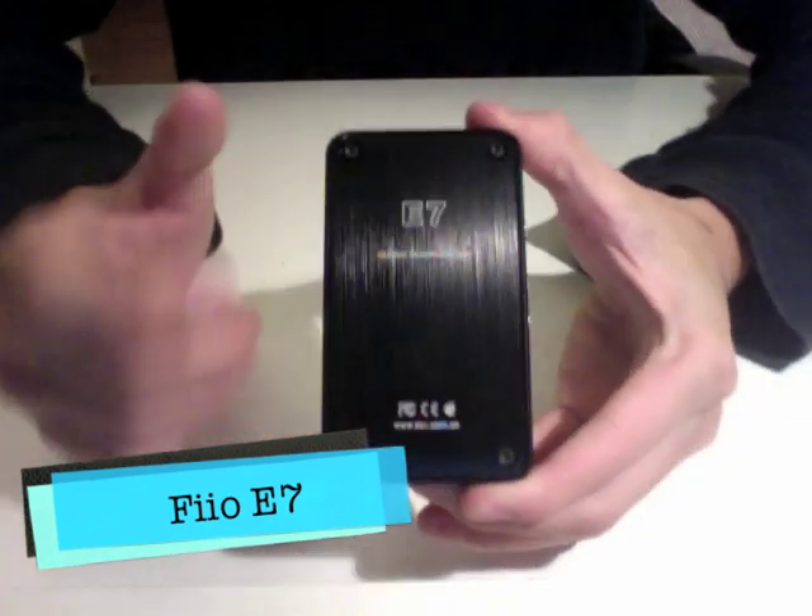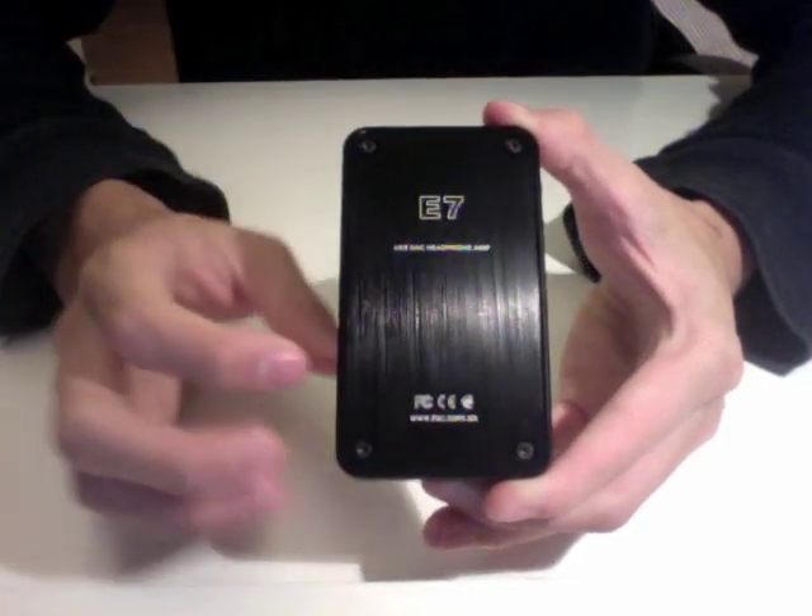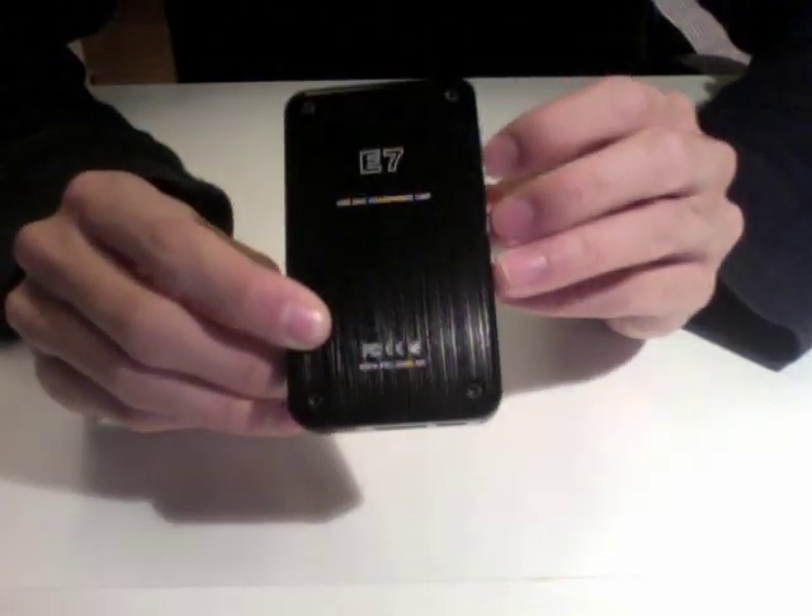So the FiiO E7 — it's a USB DAC headphone amp. It actually functions as both a USB DAC and a headphone amplifier at the same time. This little device actually seems more powerful than the E9 amplifier.